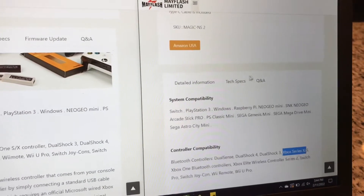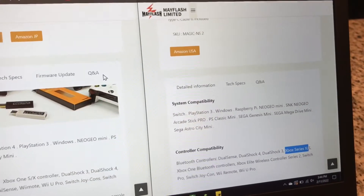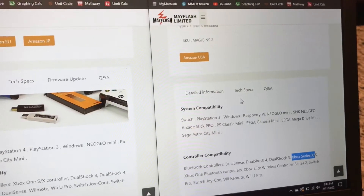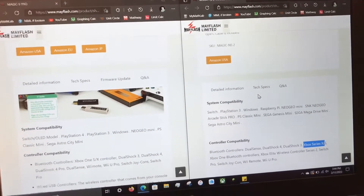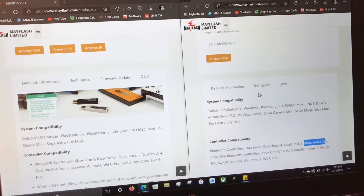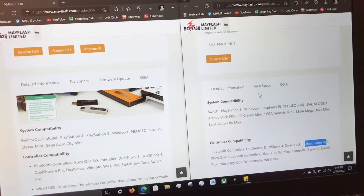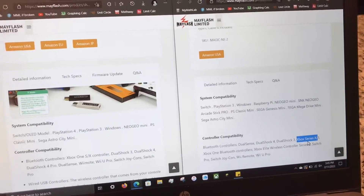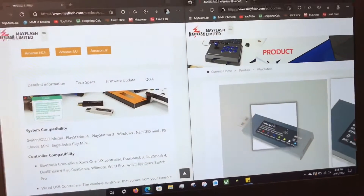There are also no firmware updates out for the new one yet — this is February 11th, 2022. I ordered it pretty much right when it came out, so I'm not surprised they don't have anything out yet. There are a couple of little issues I'll go over with the Series X controller, but overall it works. The Series X controller has the new Bluetooth in this one.